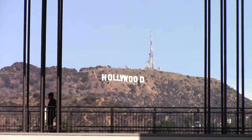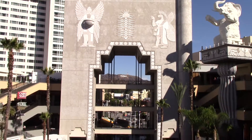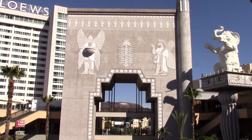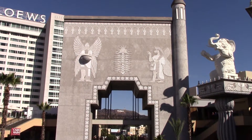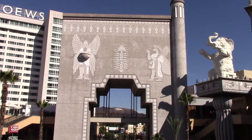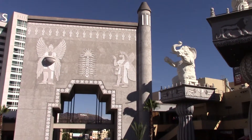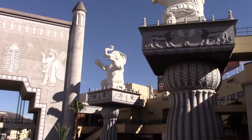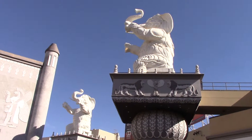You are looking at the Hollywood sign from the Hollywood and Highland complex here in Hollywood. Also, something really cool here in Hollywood — this is a reproduction, a full-scale reproduction, from a portion of a set from DW Griffith's 1916 silent film Intolerance, from the Babylon scene.